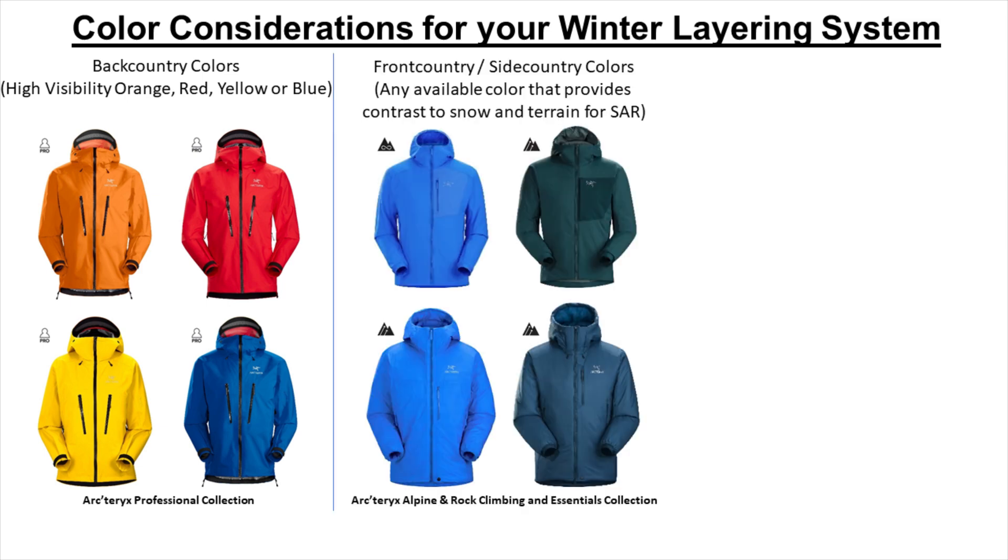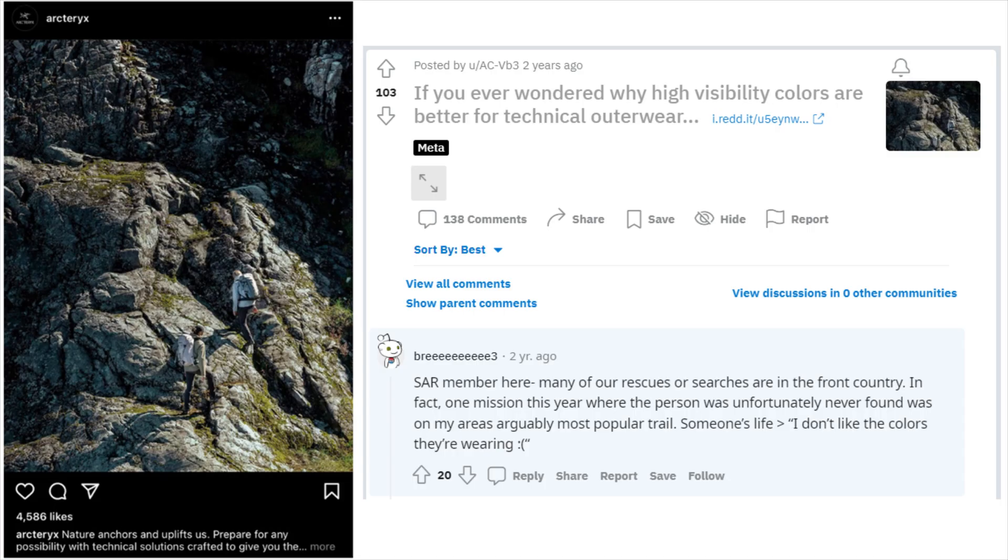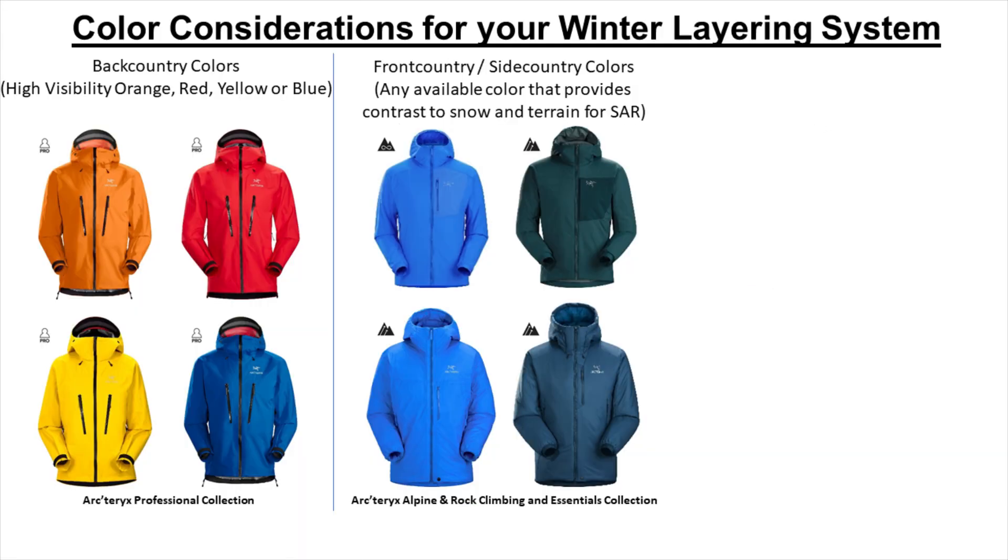If the winter activity you'll be doing is in the front country or side country, then we would recommend selecting any available color that provides good contrast against snow and the typical terrain that you'll be active in, to help make it easier to be seen in case search and rescue is required, as shown in this example from Reddit. Please feel free to pause here and click the link below for more details. The colors for the products shown here are what we've selected for our layering guide recommendations in Part 2, based on what was available on sale at the time that meets our contrast and comfort criteria.